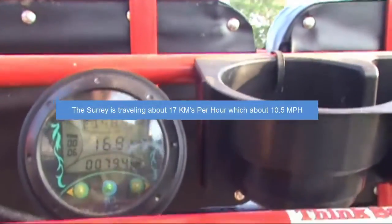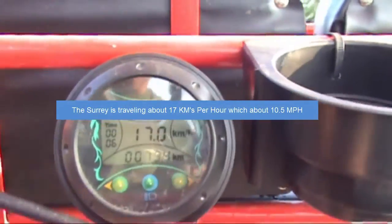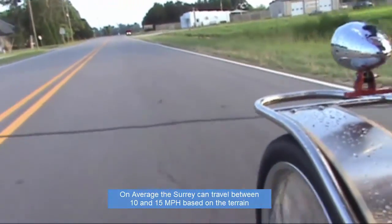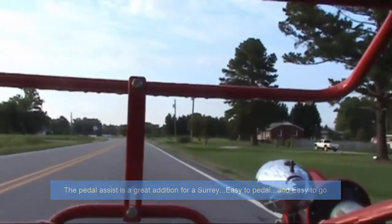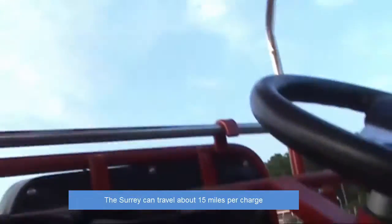The Surrey is traveling about 17 kilometers per hour, which is approximately 10.5 miles per hour. On average, the Surrey can travel between 10 and 15 miles per hour based on the terrain. The pedal assist is a great addition for a Surrey — easy to pedal and easy to go. The Surrey can travel about 15 miles per charge based on the terrain.